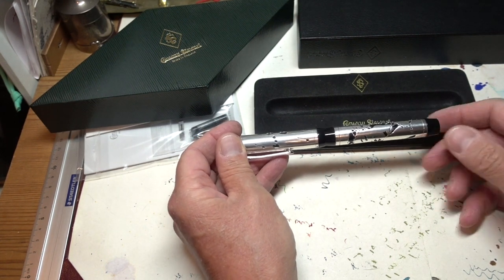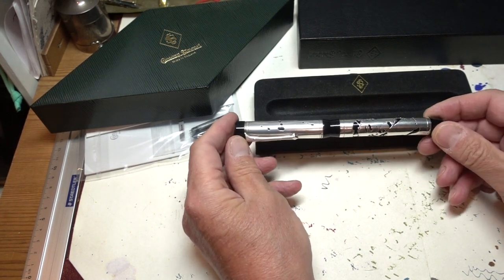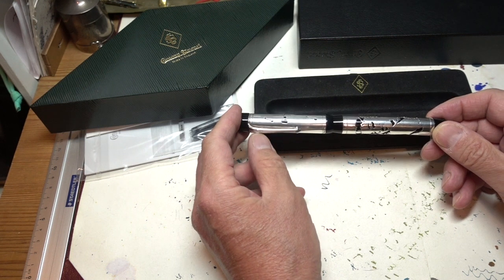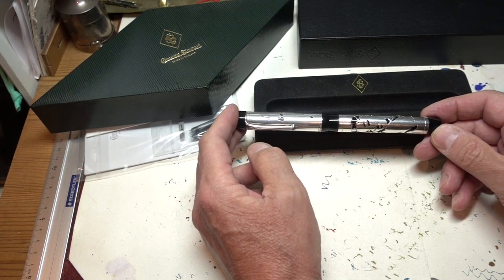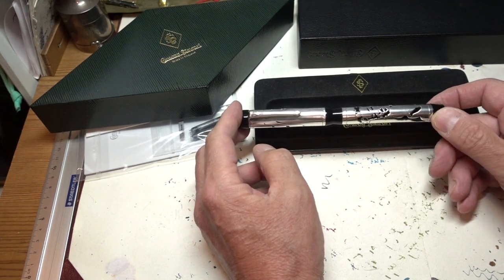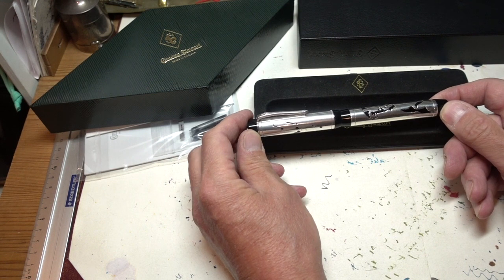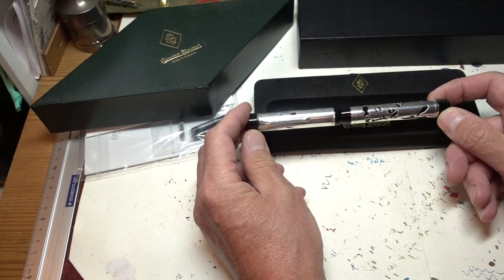I did a bit of weighing and measuring and I was surprised to find it only weighs 58 grams. My Drake is 86 grams — that's significantly heavier. When I was looking at other fountain pens, I have my Michael Jex, which is more or less a Winston, and that itself weighs 53 grams — so almost as much as this.